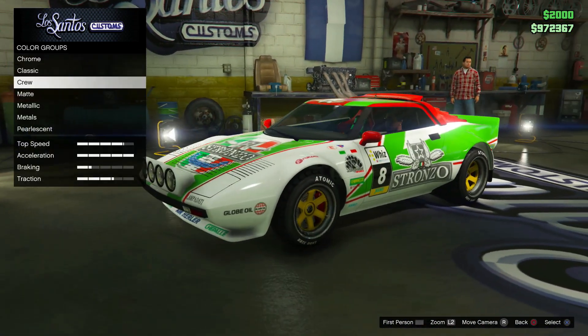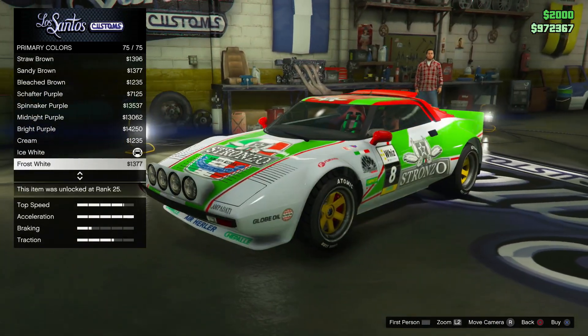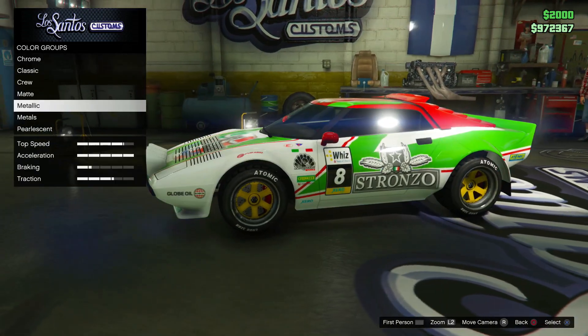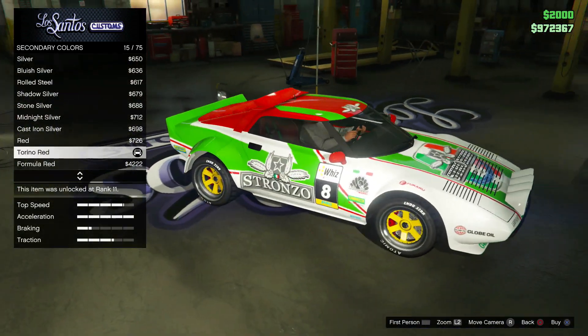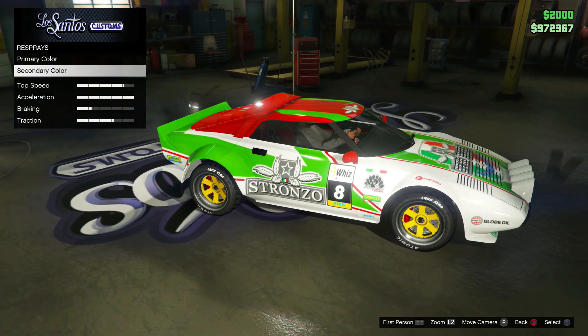For the plate I just went for yellow on black. I kept the primary color as a metallic ice white - we just want that proper rally look to it, so I didn't bother changing the primary color to anything silly. For the secondary color I went for a metallic Torino red just to get a bit more of that red color on the roof, which I thought looked pretty decent.